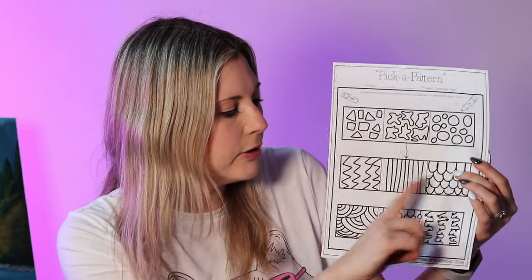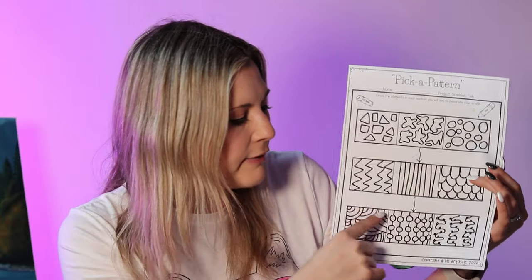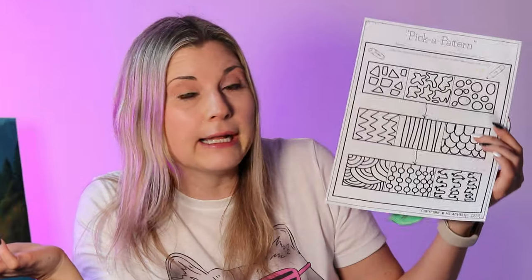For patterns, I give a choice sheet — a 'pick a pattern' page. It gives three different patterns in a row and they can circle which three from each row they're going to use. That way it gives them some direction so they're not staring at a blank page wondering what to do or what kind of lines to create. They have ideas but also choices. It's not prescriptive — they have variety to choose from, which gives them more power and engagement because they get to make it what they'd like.